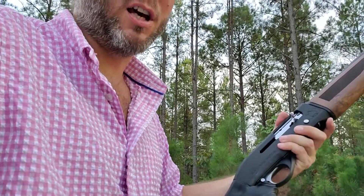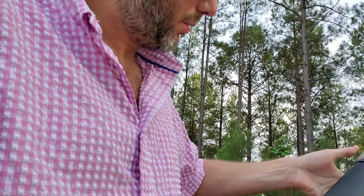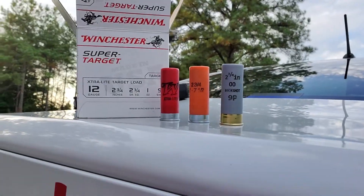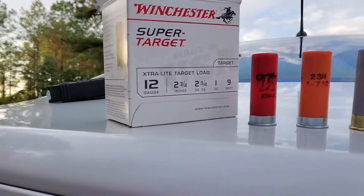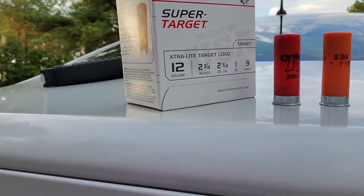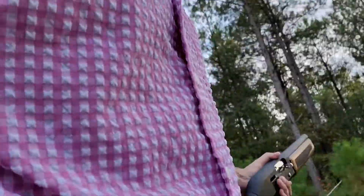We're about to see how low we can go with the Black Aces Tactical Pro Series S Mini. Starting off with double-up buck, two and three quarter — they're all two and three quarter — then orange monarch seven and a half, our favorite three-gun round, and then just bottom of the barrel Winchester at 1180 feet per second. We'll see what we can get.